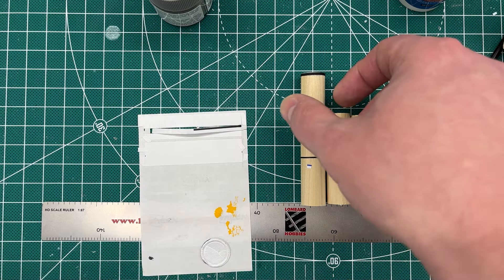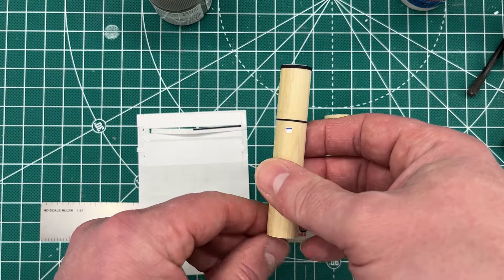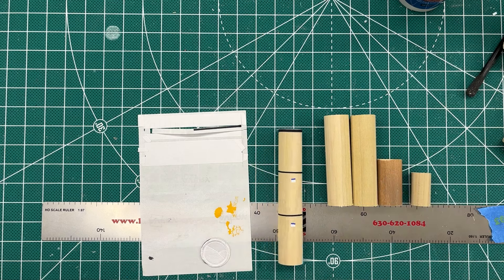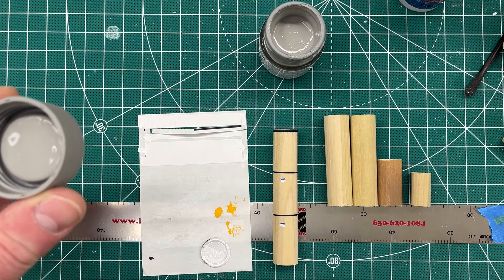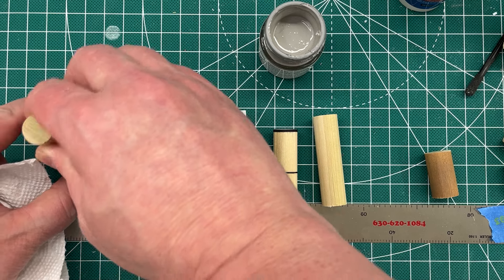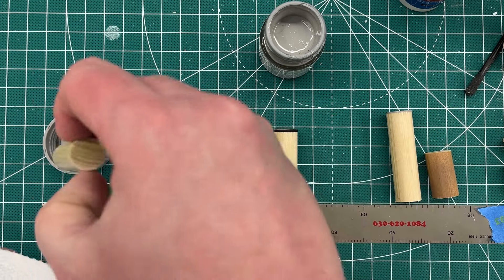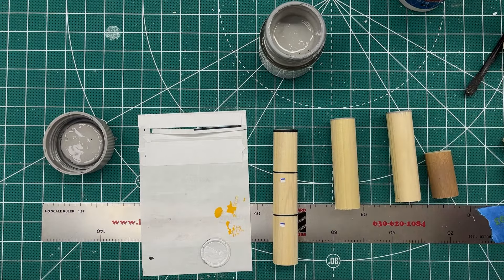So basically what I do: take the stack, sand the edges down to get them pretty flat. Then you also need some gray paint — I use Tamiya gray. I shook it up, got some paint on the cap, and then take the end of the dowel, dip it in a couple times, blot it. There you go — perfect. That puts a nice gray painted top on the roll.